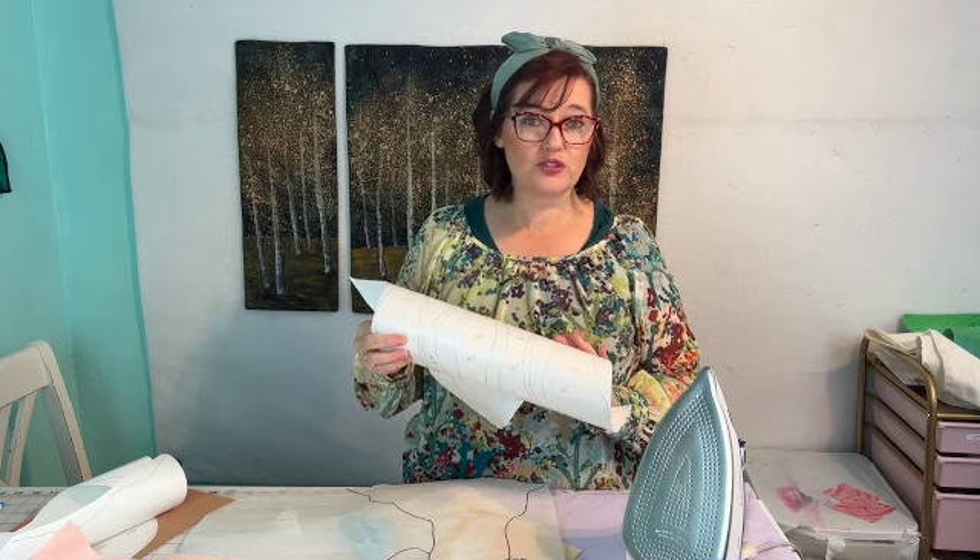If you want to learn more about fusible adhesives — because I've used lots of different kinds over the years — I just put up a blog on my website that talks about about eight different kinds of fusible adhesives I like best and their pros and cons. Go ahead and check out my blog to learn more. But like I said, today we're using Applique by Floriani.